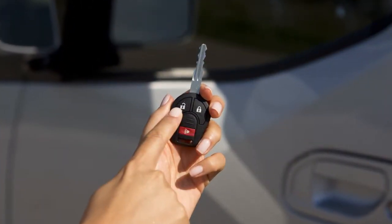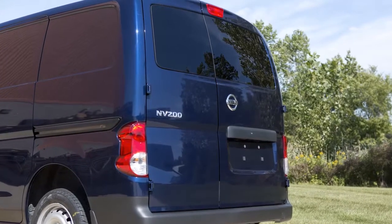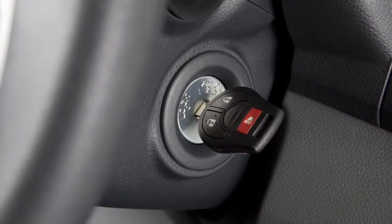When the unlock button on the key fob is pressed, all doors will automatically relock within one minute unless any door or the back door is opened, or the ignition switch is placed in the on position.